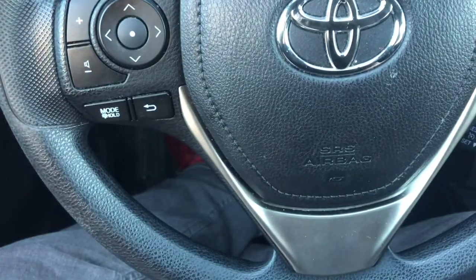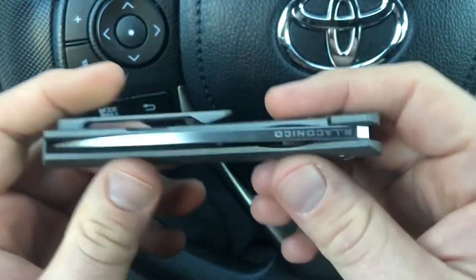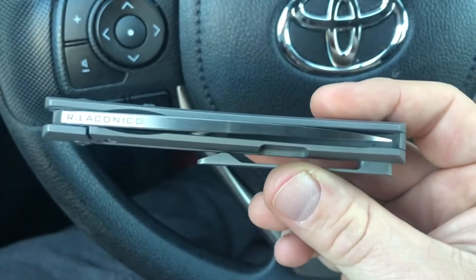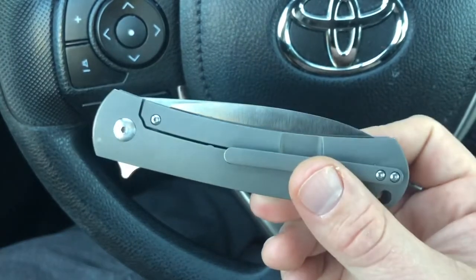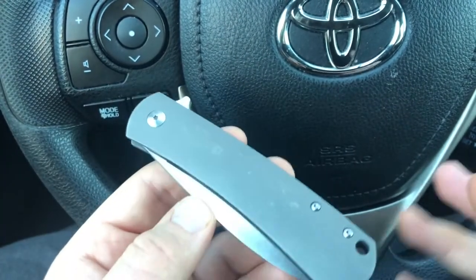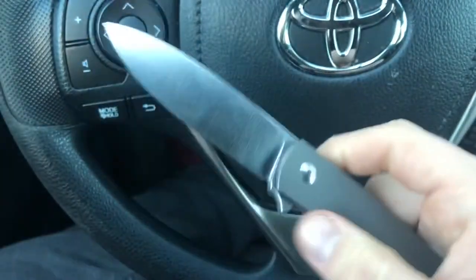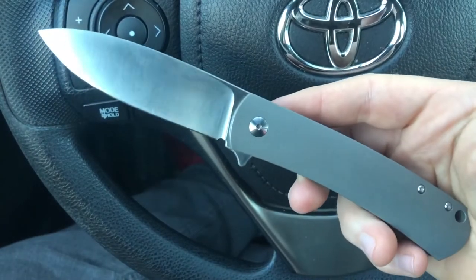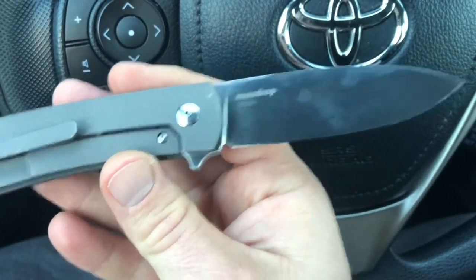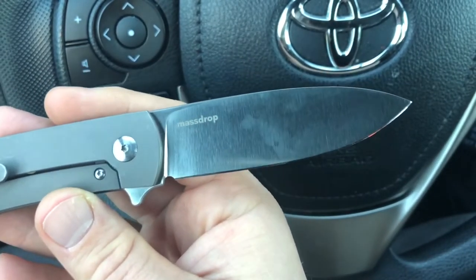They also manufactured a knife for another designer I've been following longer than Elijah Isham — Ray Laconico. Ray Laconico is a custom knife maker whose designs I like the best of modern knife designs. I really appreciate the simplicity and minimalism of his work. He's done collaborations with other companies like Kaiser, but this knife — the Massdrop Ray Laconico Keen — really hit that design element I enjoy so much about his knives. It's manufactured by WE Knives but has no branding of theirs.